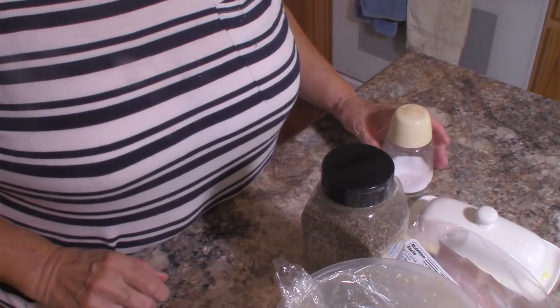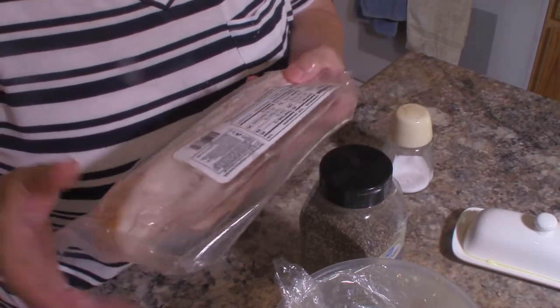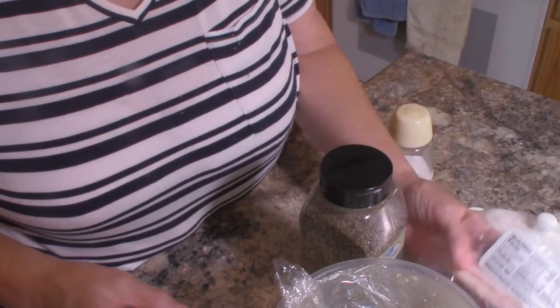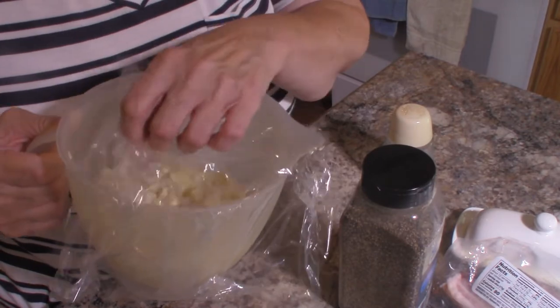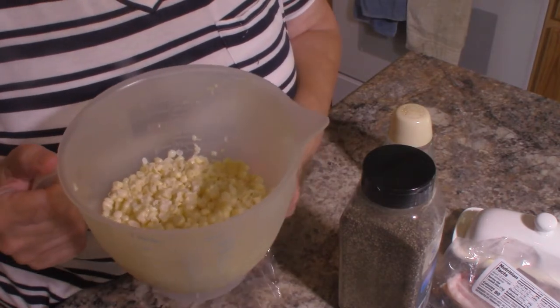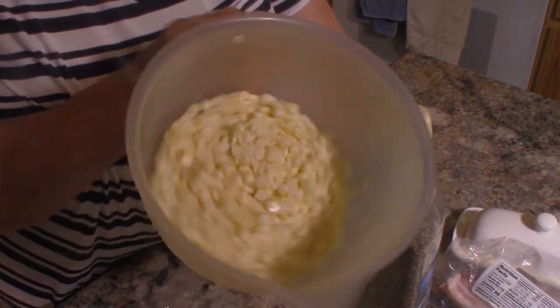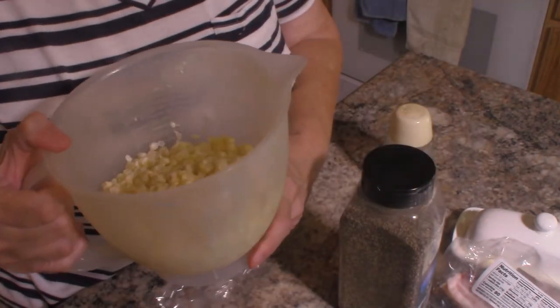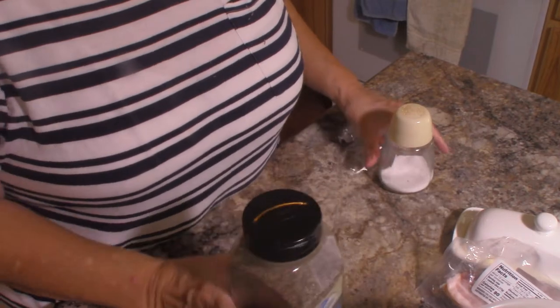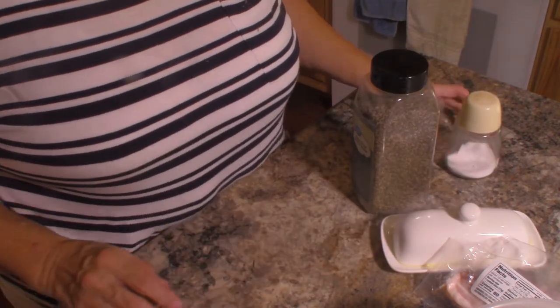Okay, we're going to go ahead and get started with our corn. To make this cream style corn you're going to need five pieces of bacon, cut up and cooked crisp. You'll also need seven ears of corn — this is silver queen corn, but you can use any kind of fresh corn you like, yellow corn or speckled corn, whatever you prefer. Seven ears came out to about three cups. You also need pepper, salt, and a little butter.